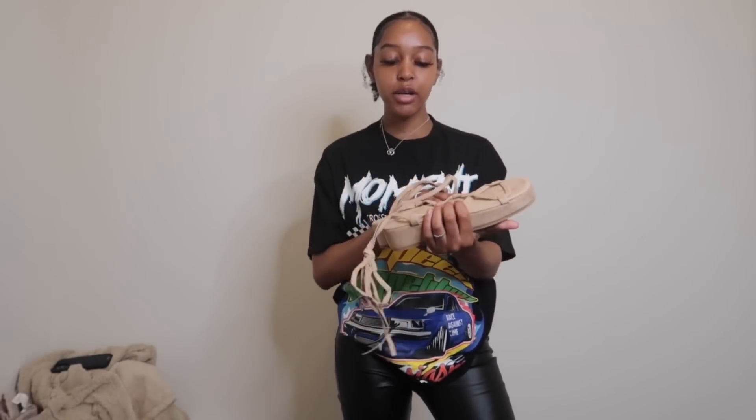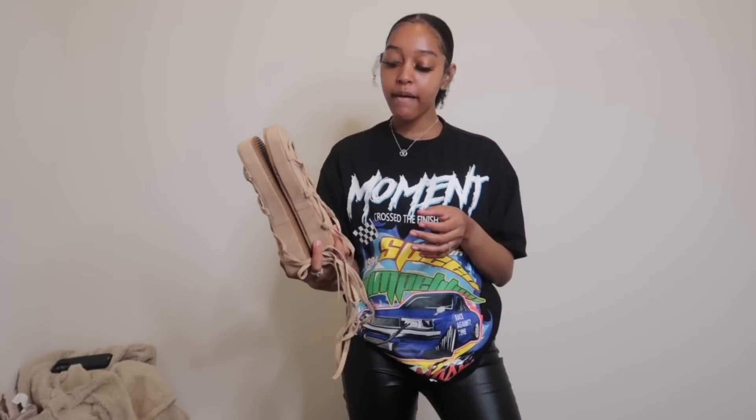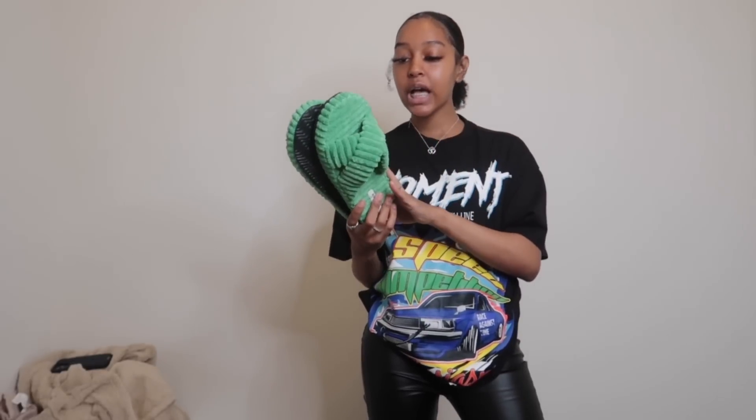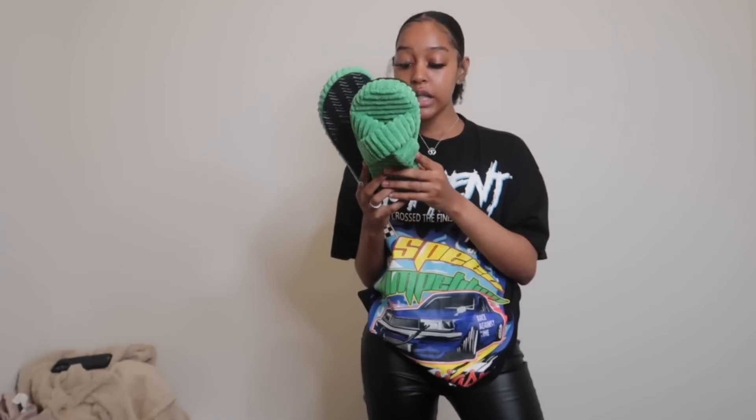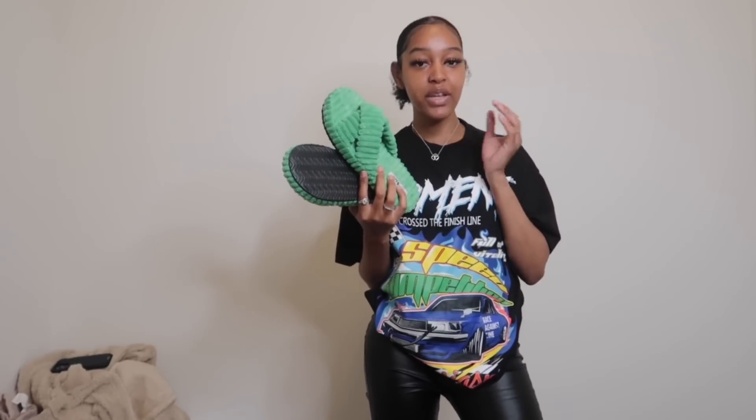I bought these cute little sandals — I'm not gonna try them on because I don't have my toes done, but they're really cute. I think they'll be really comfortable and they fit perfect. I also bought these viral TikTok Shein slides — these are so freaking comfortable and cute. I love how vibrant they are and the little texture pattern. They fit true to size — I'm a size 10 US and I got a 42 since my feet run a little wide.